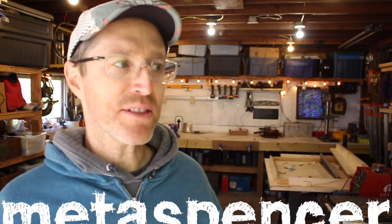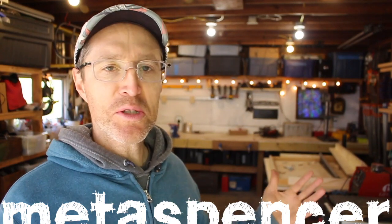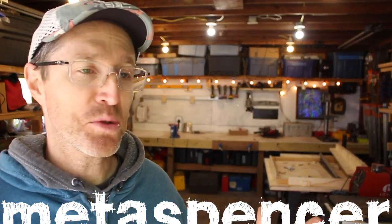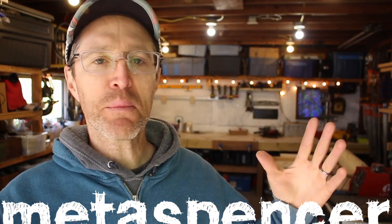My name is Spencer and this is a tour of my tiny workshop. This space has been so awesome — for over 10 years I've been using this workshop. It's a one-car garage and we're finally moving to a bigger property with a bigger workshop. In this video I want to do two things: one is give you a tour of the shop, show you what I've got and what I don't have in here, and the second is to go over some principles for working in a small shop — the things I've learned that help make it an effective workspace.